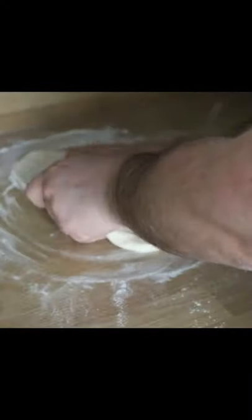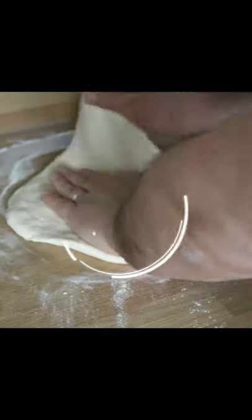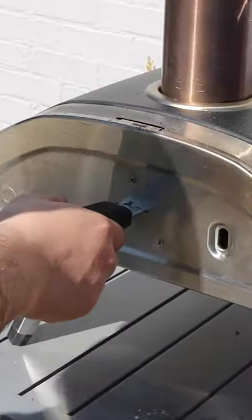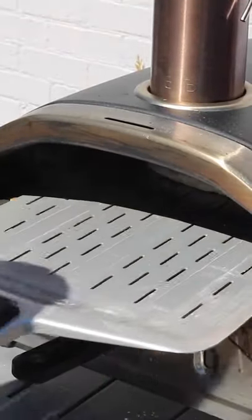If you use a rolling pin you're going to overwork the dough, but not just that — you're also going to push that air out, and this is going to cause the pizza dough to be more dense and have a tougher texture.